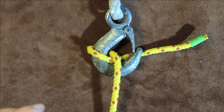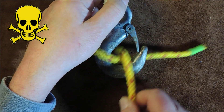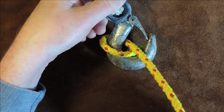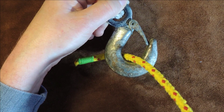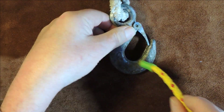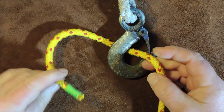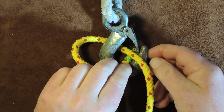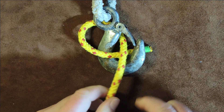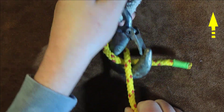However — and here's the big however — if it's allowed to become loose, you can see here that just by gently pulling on it, it will come undone. However, if you actually tie this so it goes round through the cheek again, around the back of the hook, through the cheek, so that the working end passes underneath the standing end, pull it up, and then...